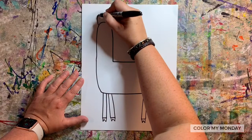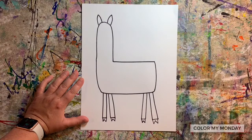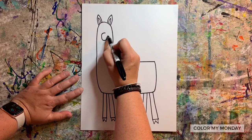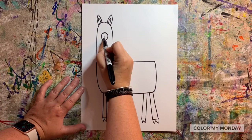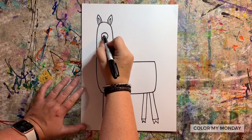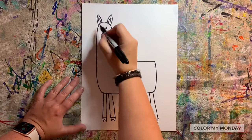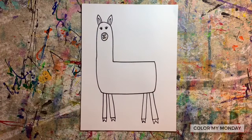Add ears to your llama. Draw a circle on the face for the llama's snout. Draw two curved lines down and over inside that circle, then add two circles for the nostrils. Add dots for eyes. You could draw eyelashes if you'd like, and add a tail.